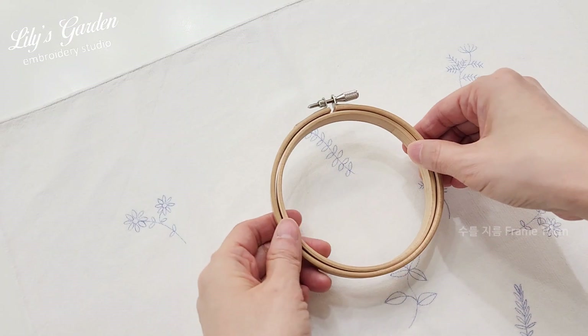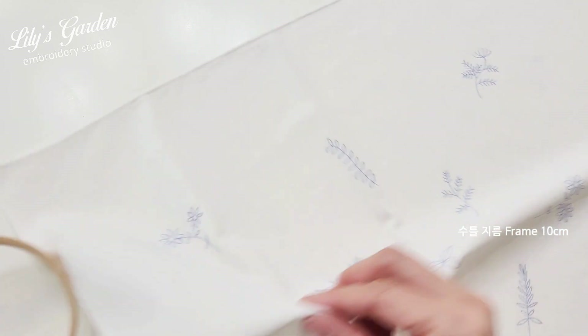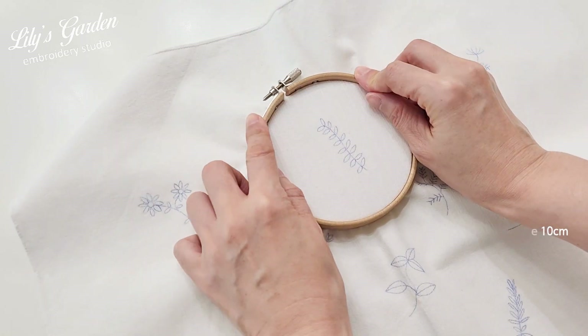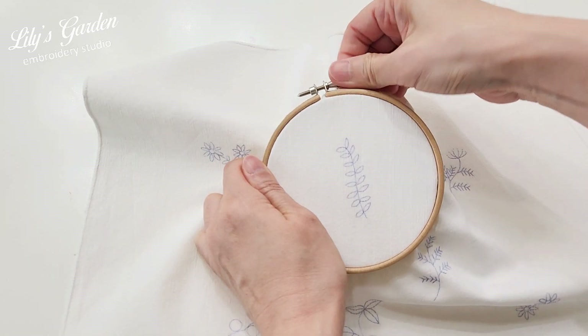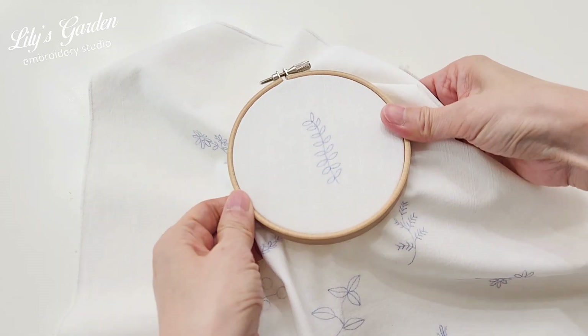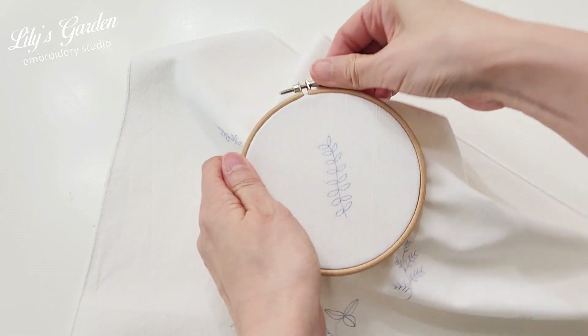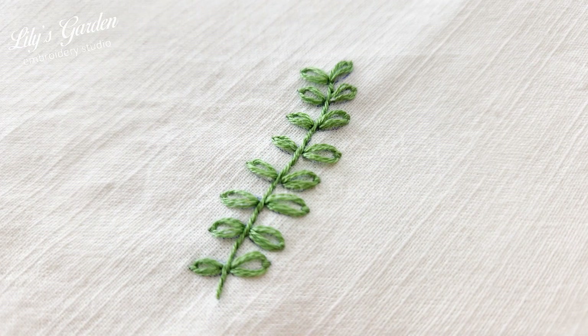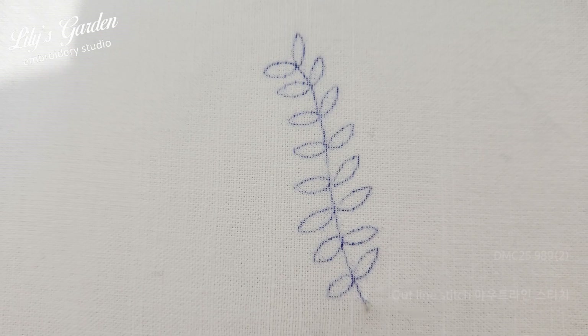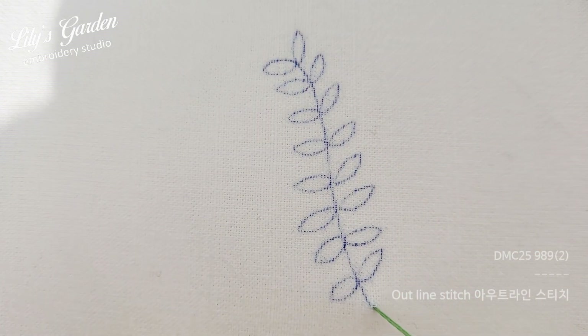Select an embroidery hoop that matches the size of your design and secure the fabric tightly. The first stitch we will learn is the outline stitch, which is used to embroider thin lines and is used for all the herb stems we will make today. First, bring two strands of thread up from below the stem line.